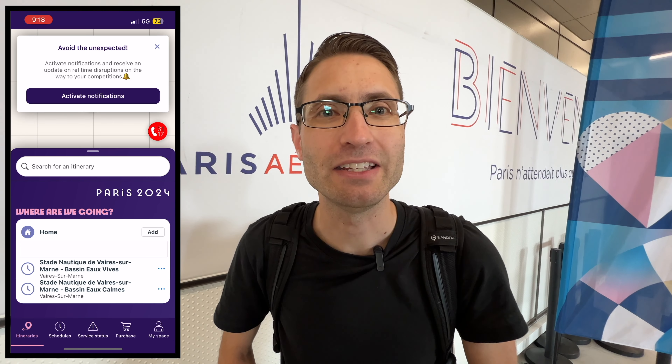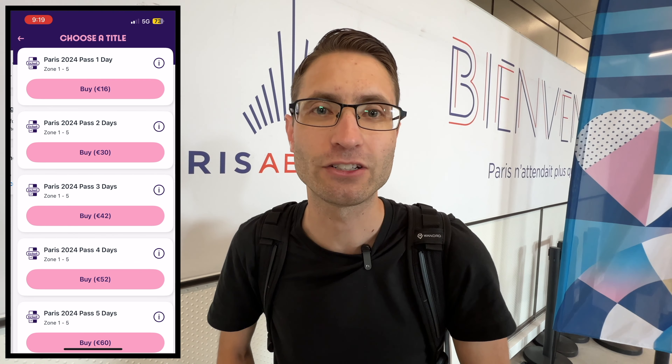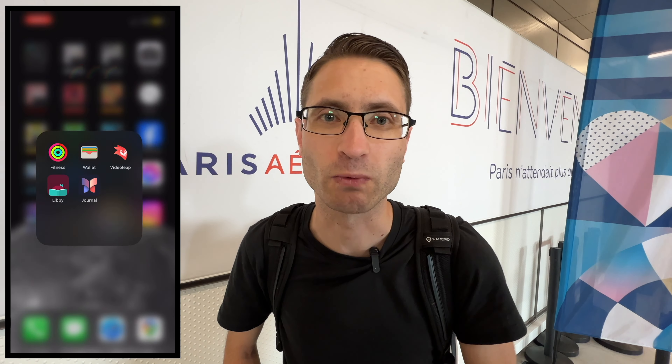I've got one more thing to do — we have to get our public transport passes. For the Olympics you can do this through the Paris public transport app, it's really easy to use. You can buy a Navigo pass for one through seven days and it'll let you get from the airport into central Paris and then all around Paris zones one through five. After you buy it you can add it to your phone wallet and all you have to do to enter the station is tap and go.